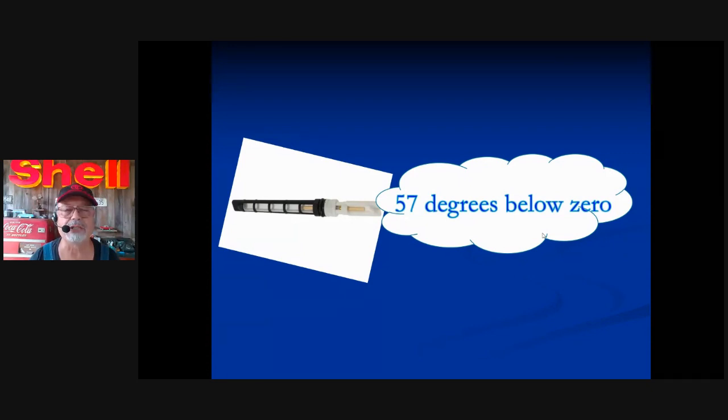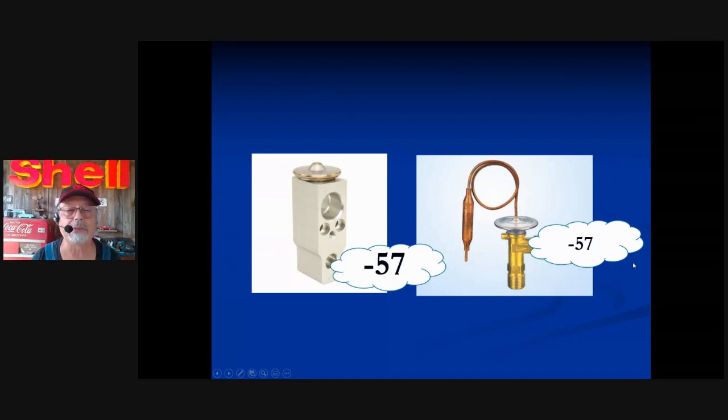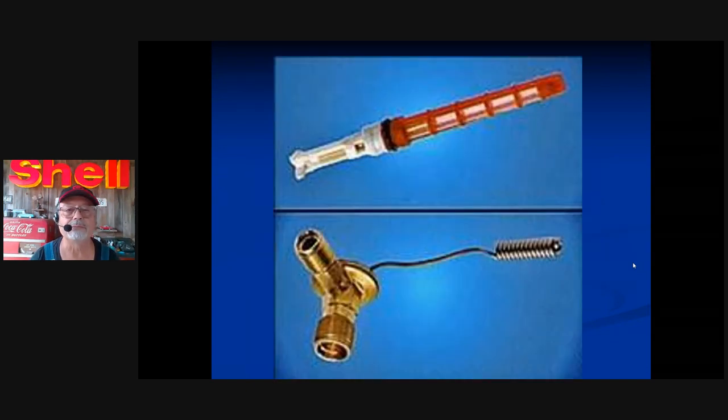It changes pressure, it changes temperature — minus 57 degrees below zero. Expansion valves come in two types, both called expansion valves. The one on the left is the block type — we'll call it the block type. The other one is the 90-degree type. They're doing the same thing: changing pressure, changing temperature. The magic is happening at the expansion valve. So we have a tube type and a valve type.